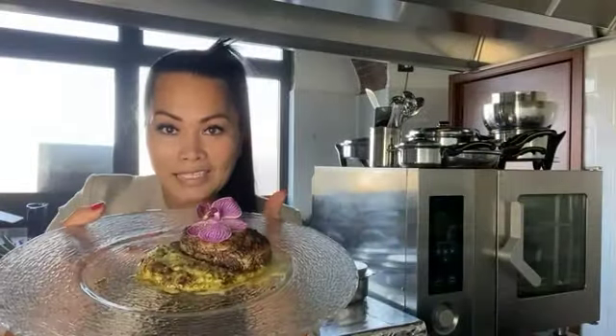And ta-da! Here we are. You can see that — it's nice, right? So we're going to taste this. It is good or not.